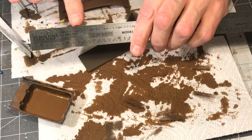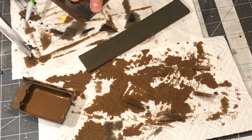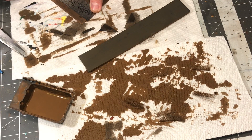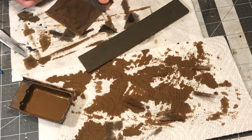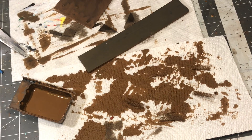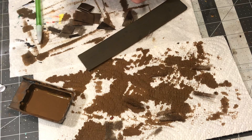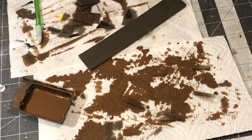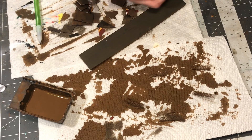Next we use our scale ruler to measure out our plate steel from the card stock. I like to keep them about 5 to 8 feet widths. After measuring and marking the card stock, I simply cut it out with scissors. Then I take those strips and cut them into squares, rectangles, triangles — just various sizes.